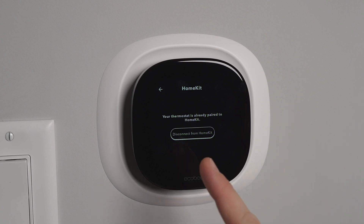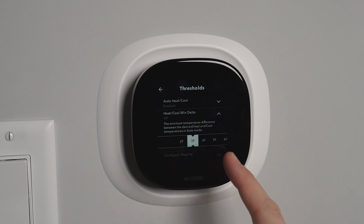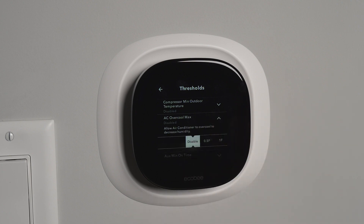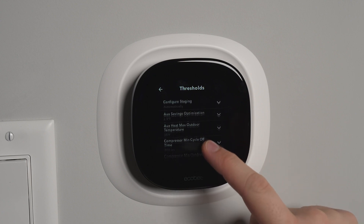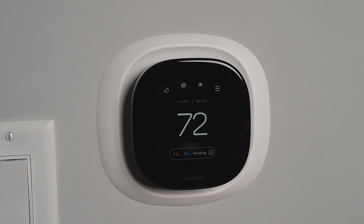Inside the settings you can pair HomeKit by scanning a QR code, just like any other HomeKit device. You can also set up Amazon Alexa and Google Assistant. One thing I couldn't figure out at first was how to change the delta for heating and cooling — meaning the number of degrees between the heat and cool setpoints in auto mode. The default was four degrees, which I lowered. You can also enable AC overcool max to better manage humidity, and you can apply a humidity sensor correction if your thermostat's reading doesn't match another device's reading.